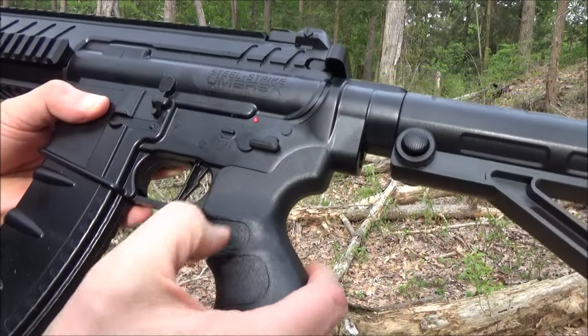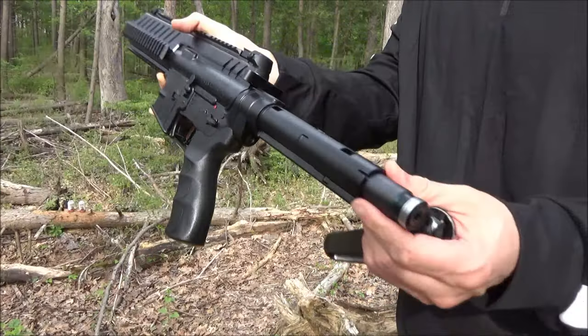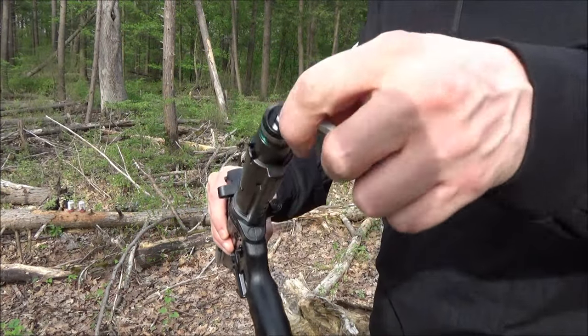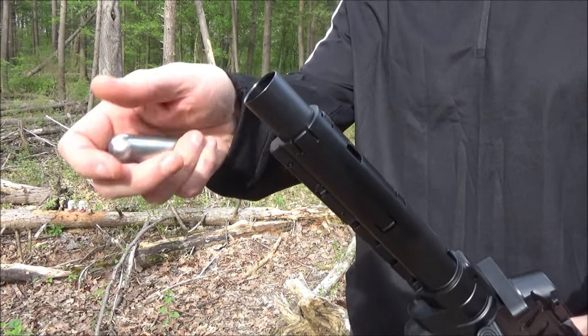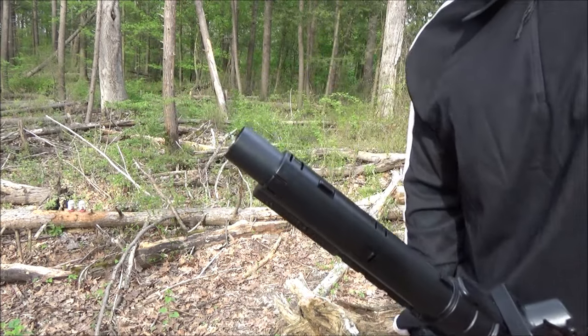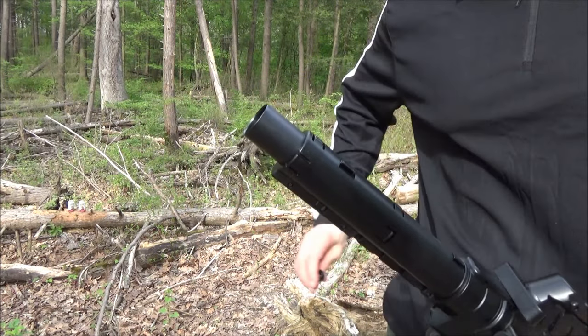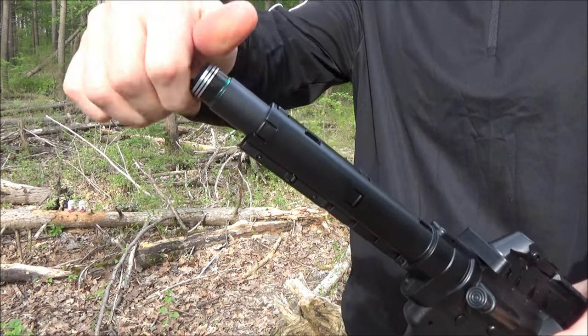This runs on two CO2 canisters. That is the fire selector switch. You pull off the stock in order to put in the CO2s. It comes with that tool. You put them in tip first, and then the second one goes in the opposite way. And you have to tighten that until you hear two piercings.